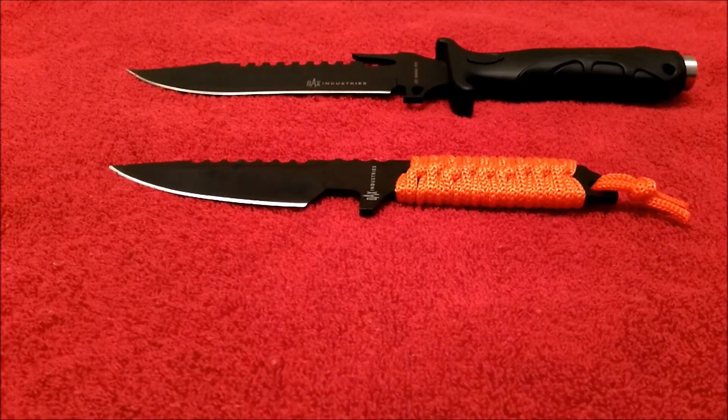What's up guys, welcome back to the channel. Preston here, also known as Tech Gun Sports Lover. I appreciate you guys joining for another video. Today we're going to take a look at two different knives, both of these made by Dax Industries. I'll include information to that company down below in the description of this video, along with where you can pick these up on Amazon.